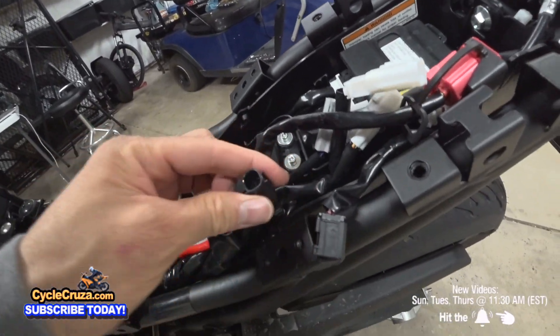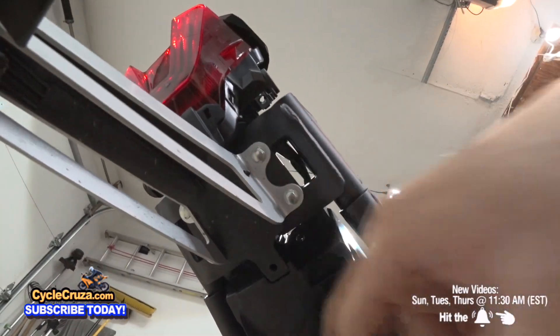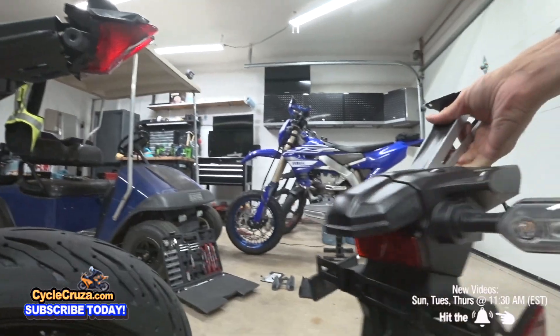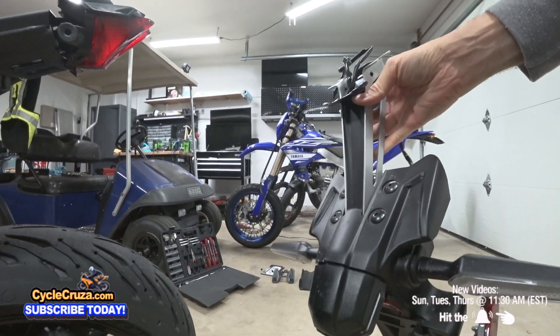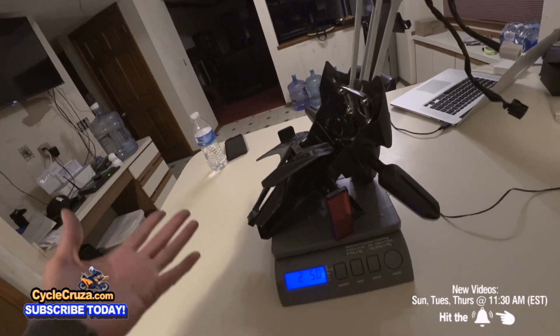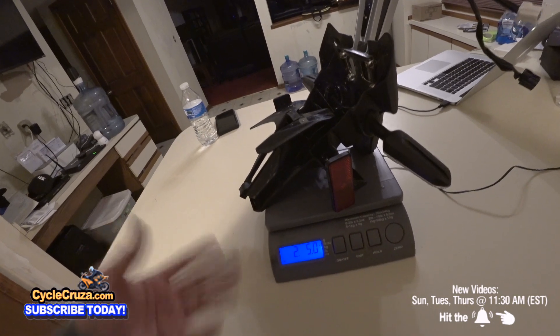I disconnected the connectors. Now we'll go ahead and remove these four 8mm bolts. Finally got rid of this ugly thing. This is how much weight you save by removing this big ugly OEM fender: two pounds, five ounces.